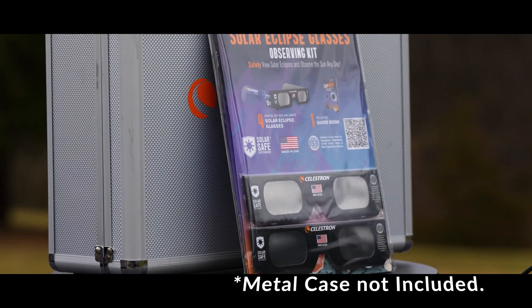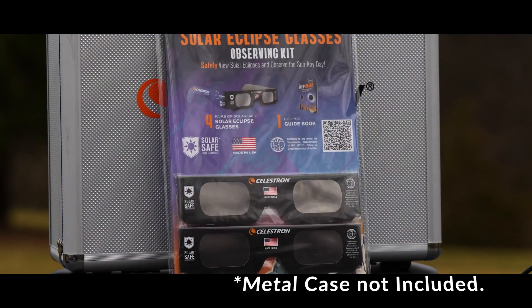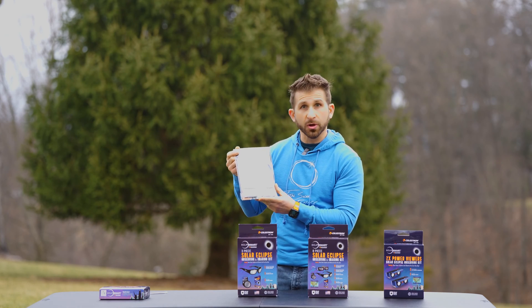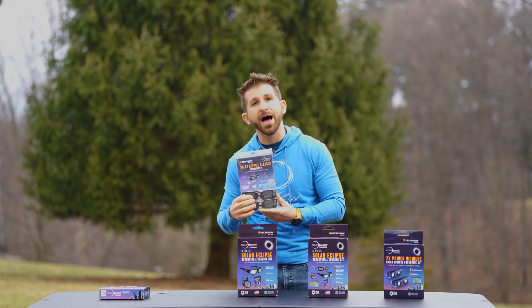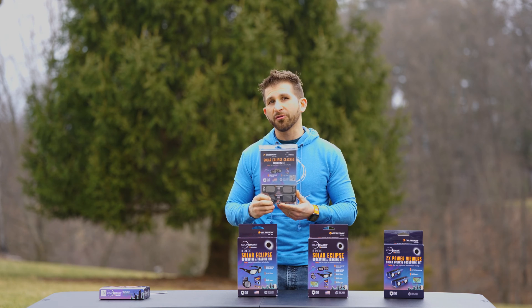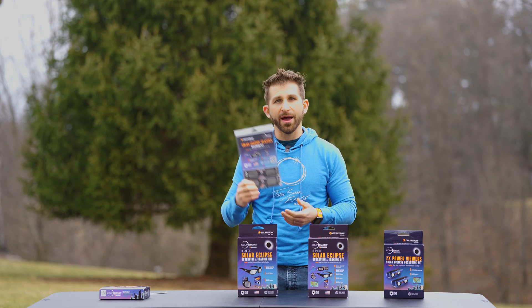The next one up is the solar eclipse glasses observing kit. Within here you get four solar glasses and an eclipse guidebook, which will help you to figure out where the path of totality is, as well as a number of different tips and tricks when you're doing your solar observation. This is a good one for a family.